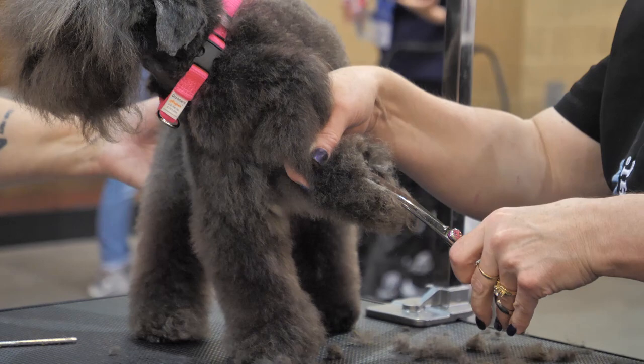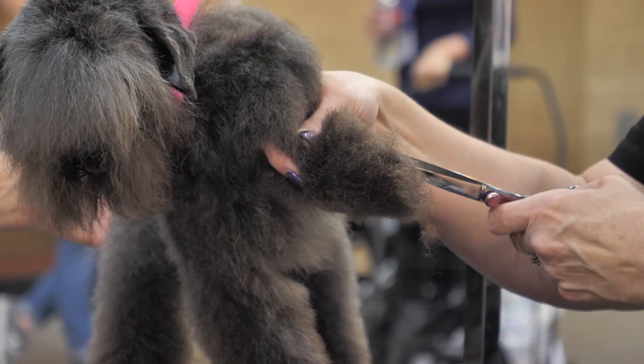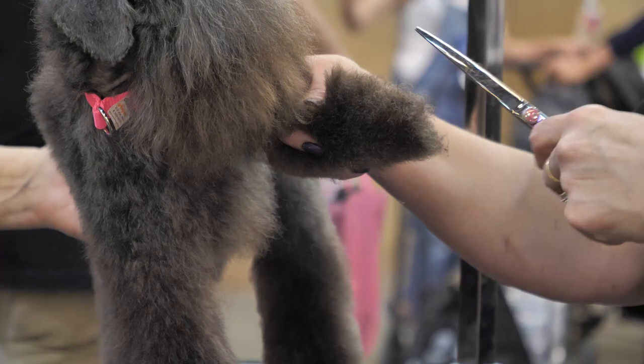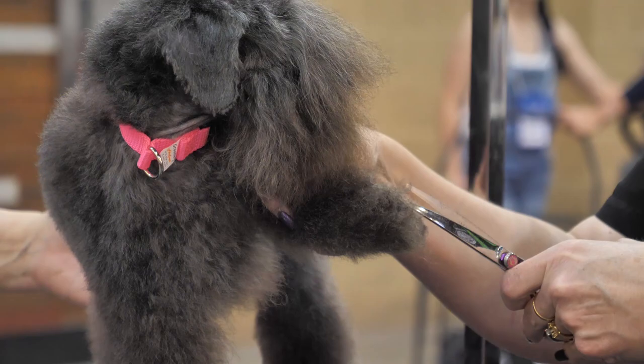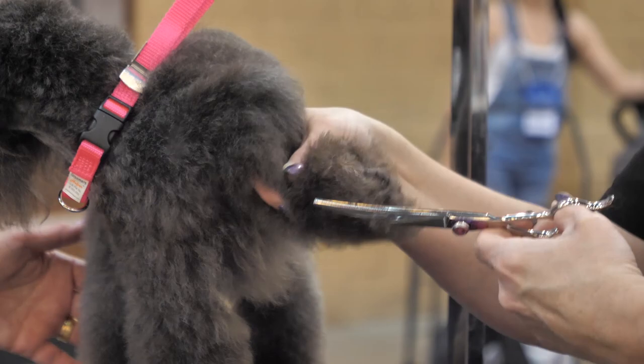Keep my scissors flat, nice and tight on the bottom. Any of that long hair that pulls through my toes — I'm going to trim real close to her front foot. I'm almost like etching out her front foot, all the way around.